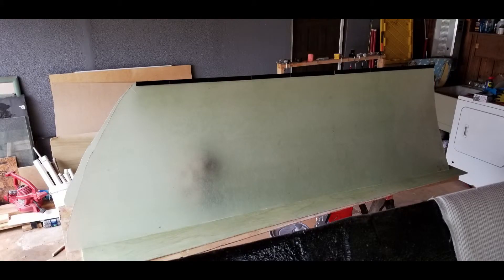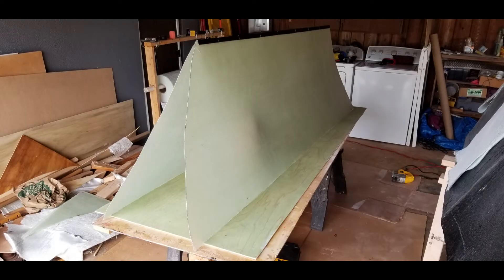I use a jigsaw to cut out the bow curve symmetrically on both halves. Then I use Gorilla Glue to tape the two halves together.